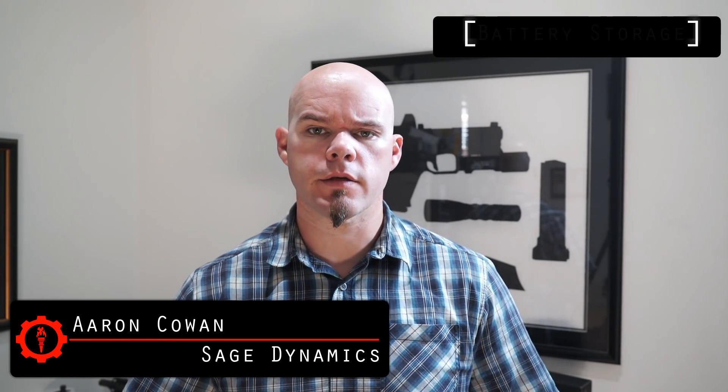Hey everybody, Aaron Cowan, Sage Dynamics. This week's question-and-answer video: how do you store your batteries? Probably a question you wouldn't have heard 10, 15, 20 years ago and even further back, but some devices are high-drain. Generally for a home defense gun or duty gun, you're probably not going to replace your batteries that often.